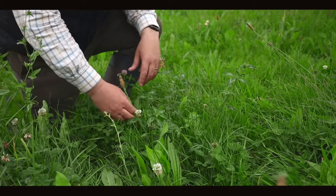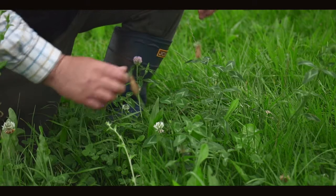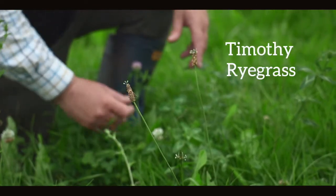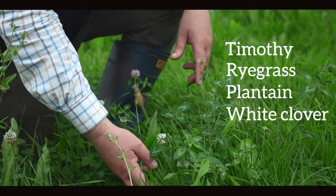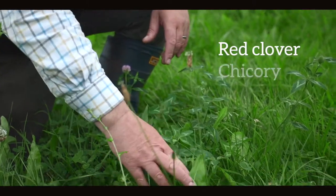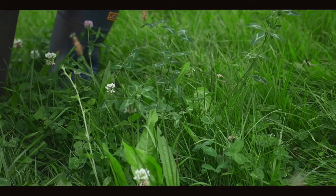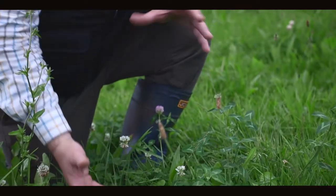Here we've got a mixture including timothy, ryegrass, plantain, white clover, red clover, and chicory — so there's a good diverse mix. If we could quickly dig down in there and turn that over, what we would find is different root depths and different types of roots — some with more prostrate, finer roots operating in the top 20–30 centimetres, whereas other plants would have tap roots going down up to half a meter.